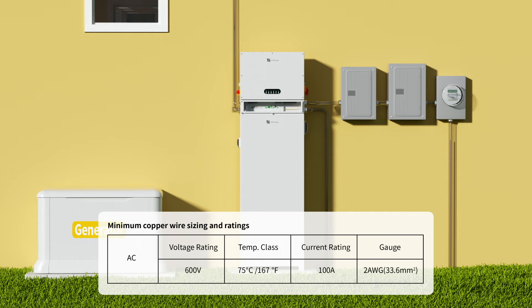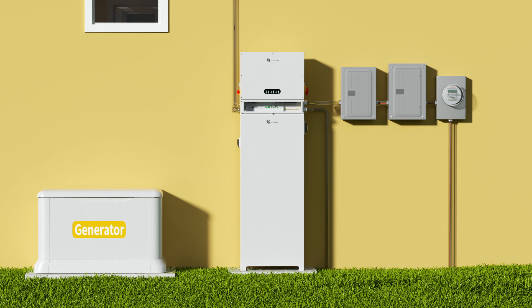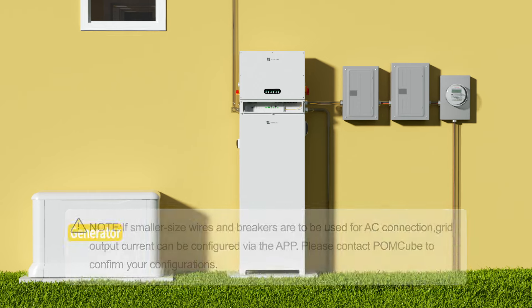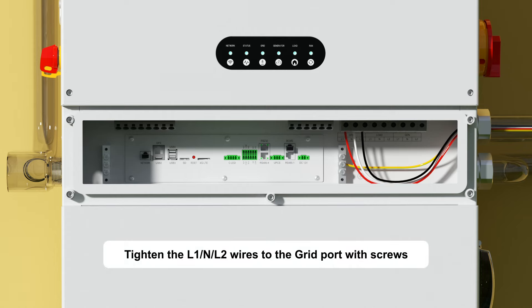Minimum copper wire size and ratings. Note: if smaller size wires and breakers are to be used for AC connection, grid output current can be configured via the app — please contact PalmCube to confirm your configurations. Tighten the L1, N, and L2 wires to the grid port with screws.